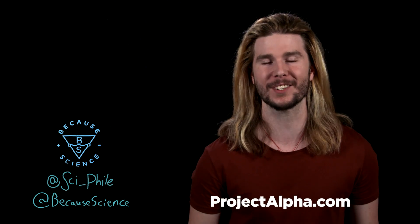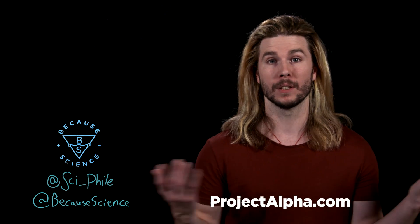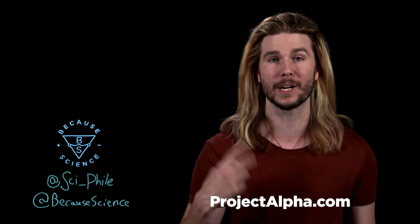And go to ProjectAlpha at ProjectAlpha.com — if you sign up, you can get this show two days earlier than anyone else.